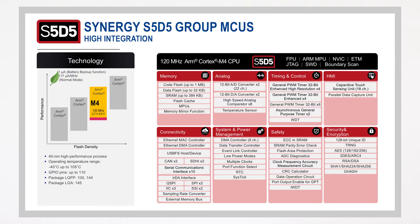S5-D5 products have an excellent blend of performance and features at an attractive price point: robust capacitive touch sensing, high-resolution analogue, advanced connectivity, a single-precision floating-point unit for intense but efficient algorithm processing, and comprehensive security features that protect data at rest and in flight.